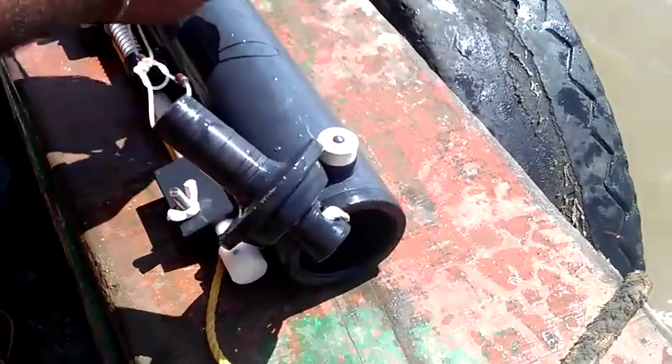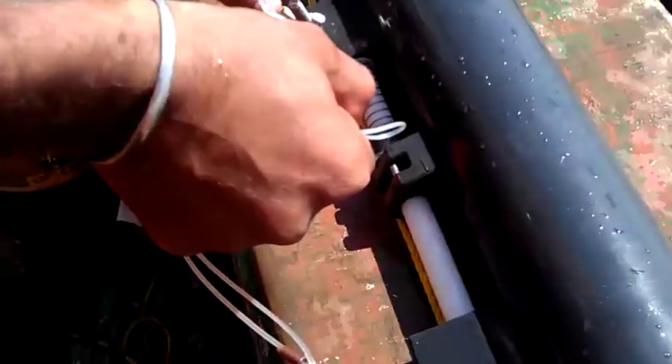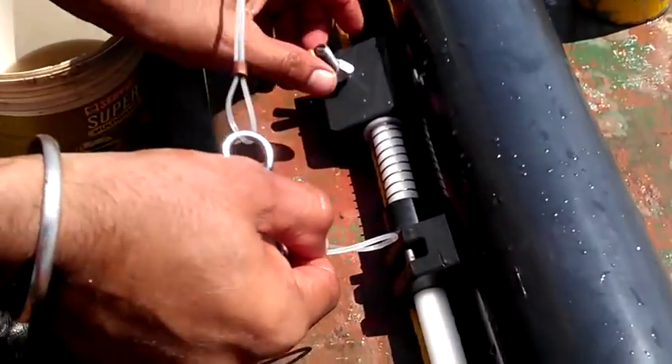First you have to open the caps. This is the Niskin water sampler. Then you have to put the locks like this.